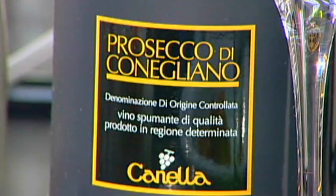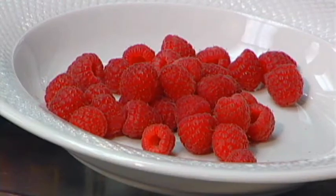You're going to need some lemon sorbet, some Prosecco from Italy, and some fresh raspberries.